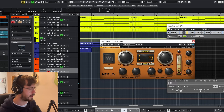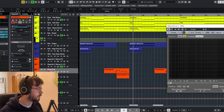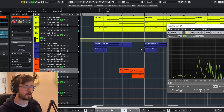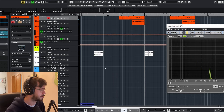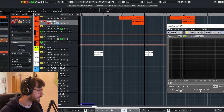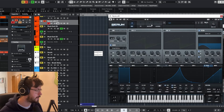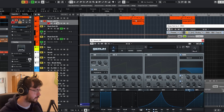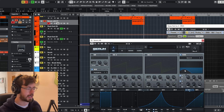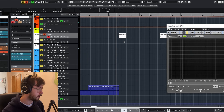We're using Waves H-Delay as a ping pong delay on the pluck, so it goes either side, making it sound really full. I've also got this white noise oscillator made in Serum, where I'm using an LFO to control a bandpass filter.